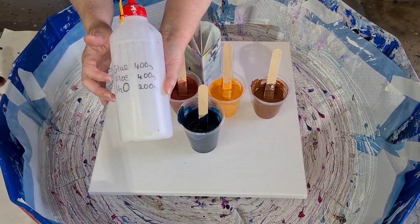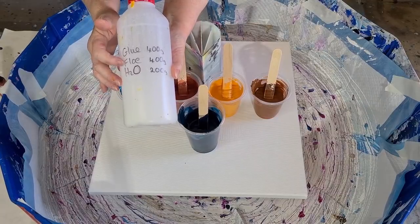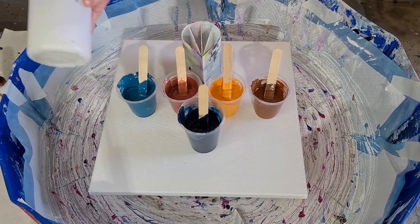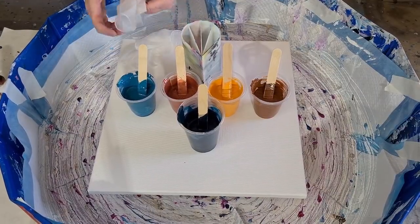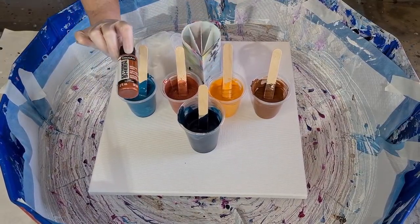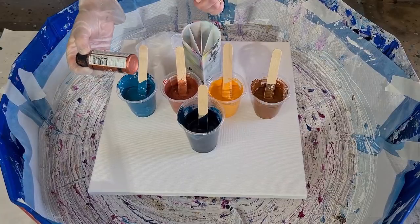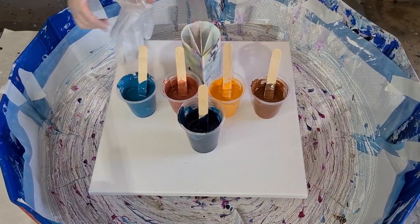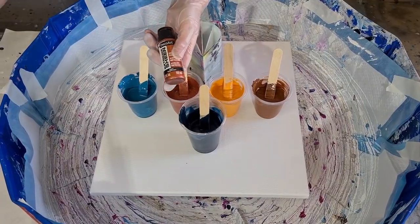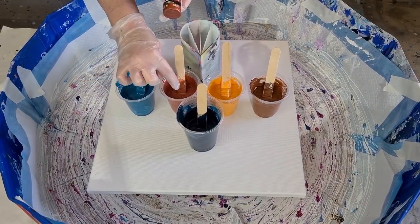My pouring medium today is glue, Floetrol, and water. In my bottle I've got 400 grams of Elmer's Glue All, 400 grams of Floetrol, and 200 grams of water. If you're in the US with US Floetrol, you might want to drop that to 300 because US Floetrol is much thicker. This copper — the Extreme Sheen by DecoArt copper — is a whole 60ml bottle, about 60 grams, mixed with 40 grams of pouring medium, not equal amounts, because it's already thinner.